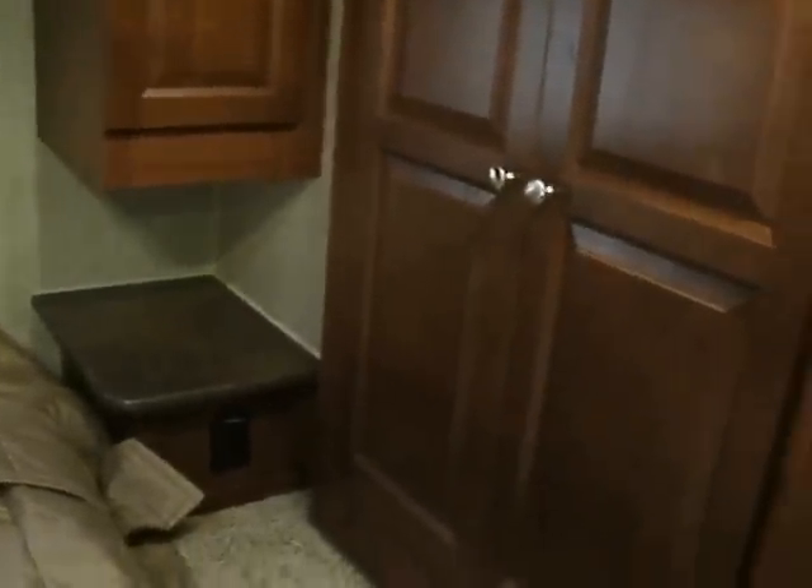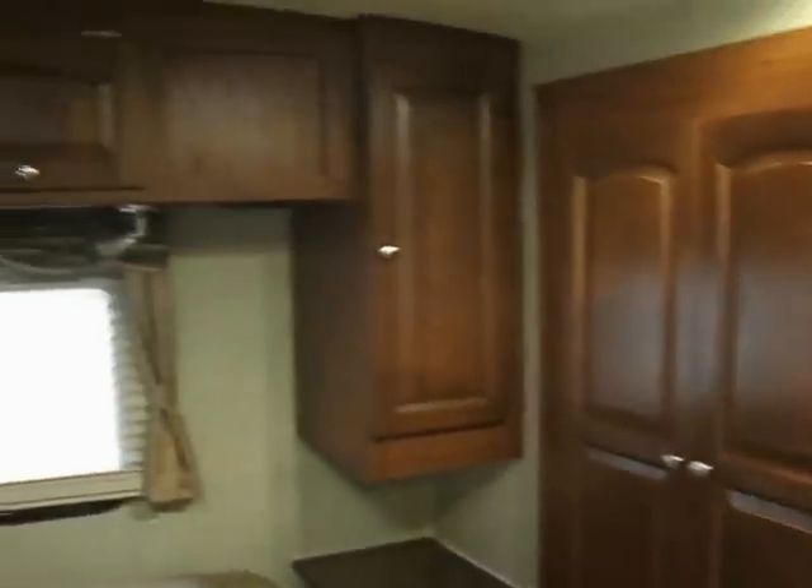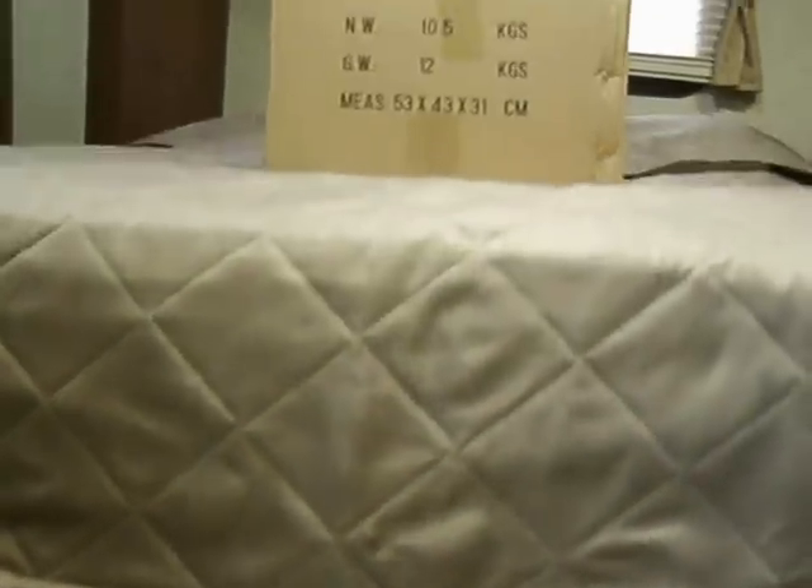It's equipped so that you can put a television back here — it doesn't come with this unit, but it is wired for that. In addition to the wardrobe slide out, you have overhead cabinetry. You have a window back there, and under the bed you have slide-out drawers, so you have even more space to put your belongings.